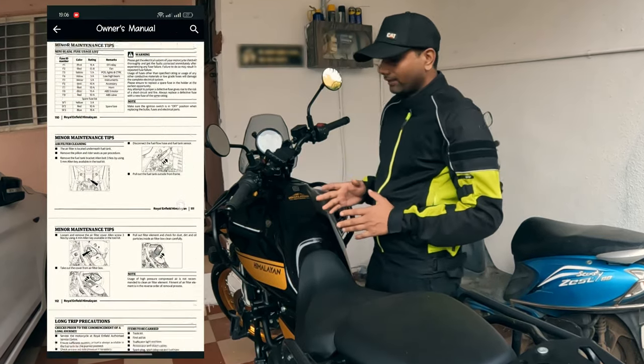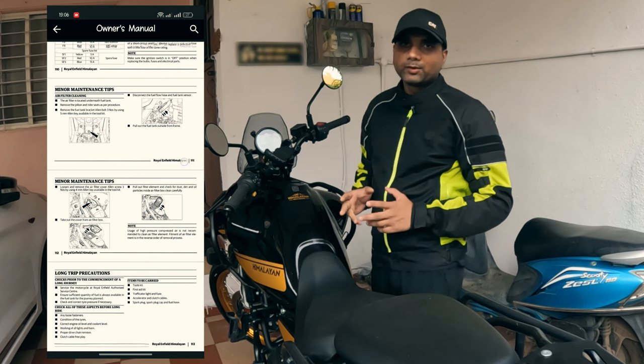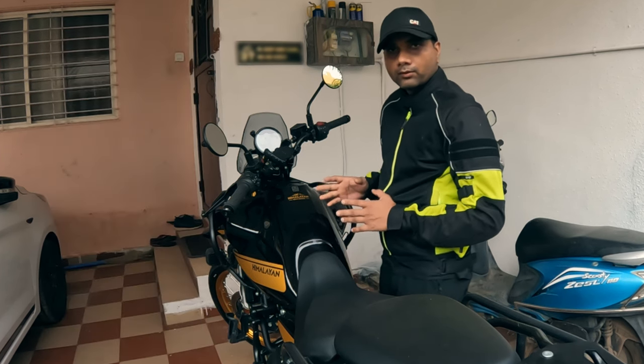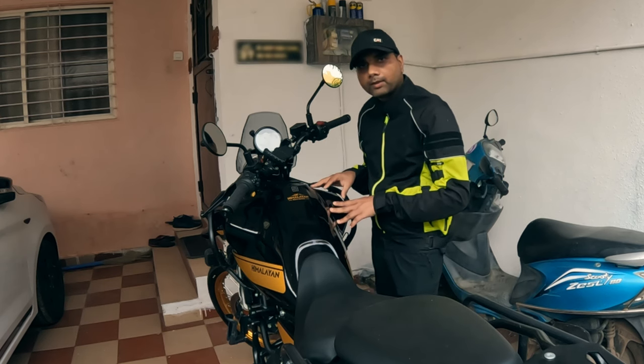The process to remove this fuel tank is not very straightforward. If you see the owner's manual and go to the air filter maintenance section, you will find some steps given to remove the fuel tank, but those steps are incomplete and you won't be able to remove it following them. In this video I will show you how to remove the fuel tank in a step-by-step process.